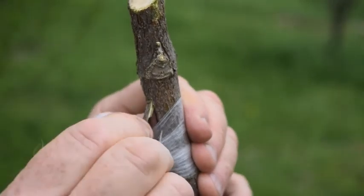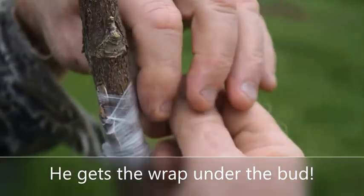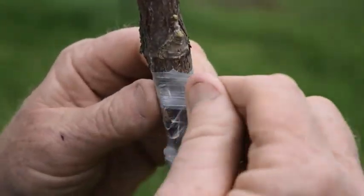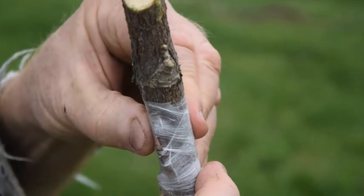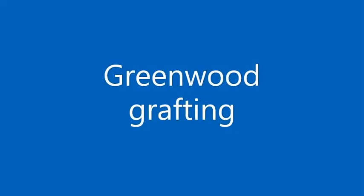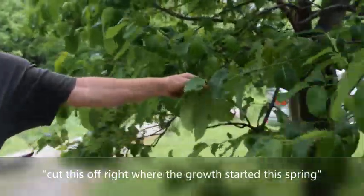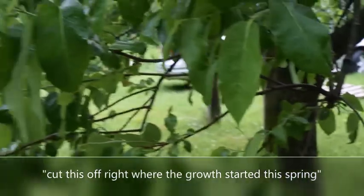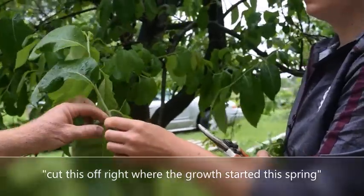Now I can go right over the bud with this, but with a really large bud that sticks out like that, I like to have it sticking out if possible. And then you need to remove the leaves from this, just at the leaf base — cut it off right there.